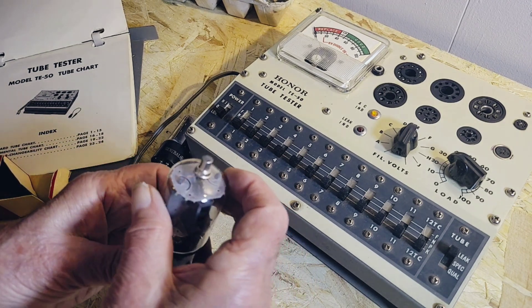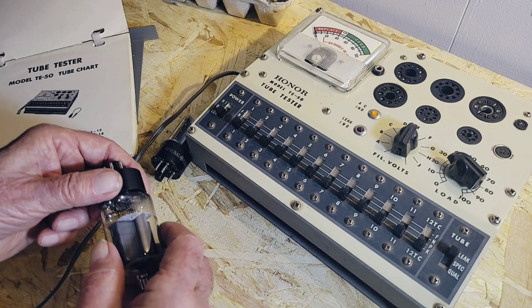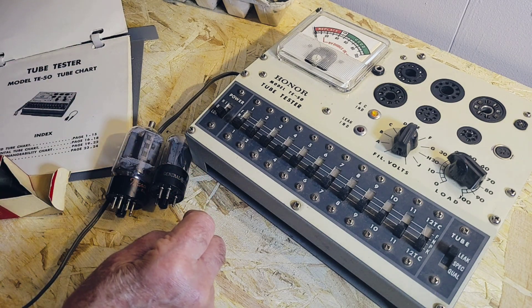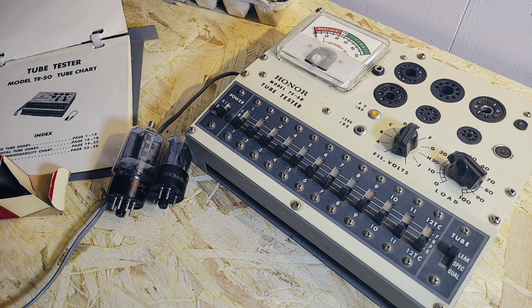So you'd find tubes like this back in television sets? Yeah. Radios perhaps as well? The older radios, yes. In fact, before this I had some really old tubes — the tubes themselves were about that long, almost 10 inches long. Jeez Louise. But I guess I had no place to keep them.